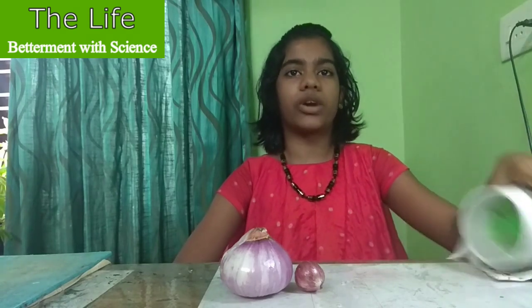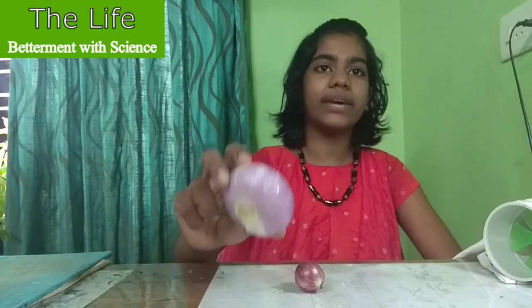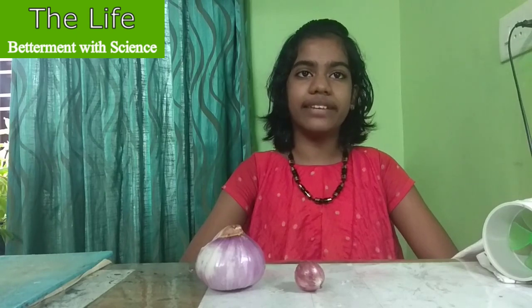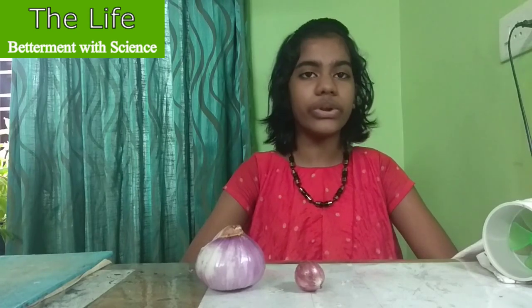In this video, we shall discuss my special device to protect our eyes from irritation during onion cutting or peeling. Do you know why tears are formed while cutting or peeling onions? We will find out the reason and also a solution.